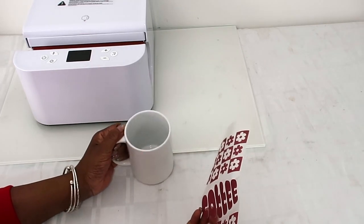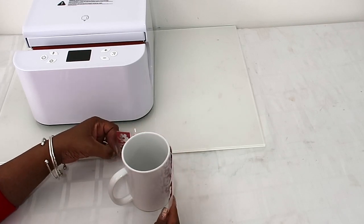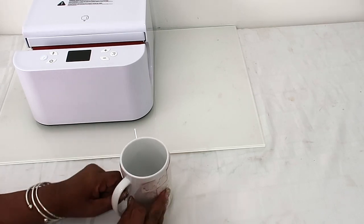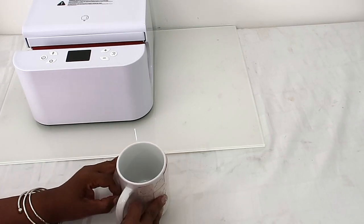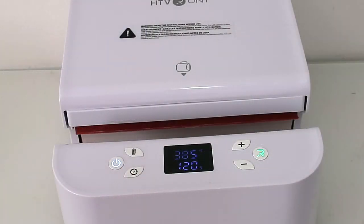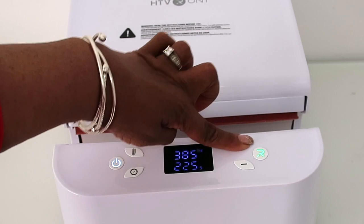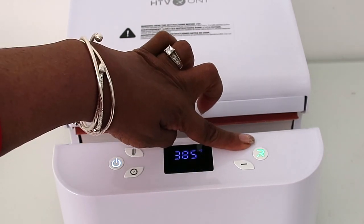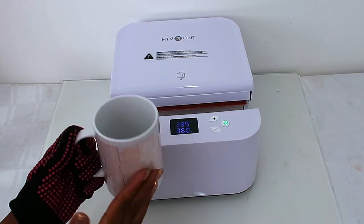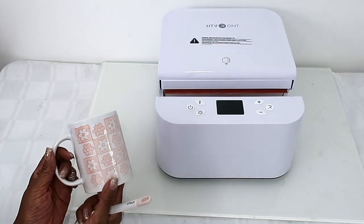The last thing we're gonna do is our coffee mug. The Cricut Design Space template for the coffee mug is so neat — it gives you the exact width, length, and all that, and then you just wrap it around your cup and you're ready to go. For this one I need to set it to 385 degrees for 360 seconds. Now we're gonna put it in.